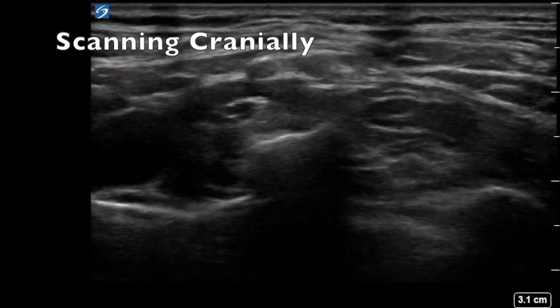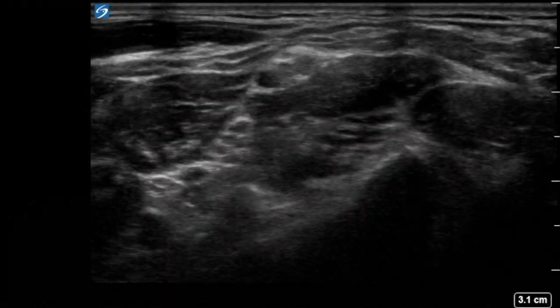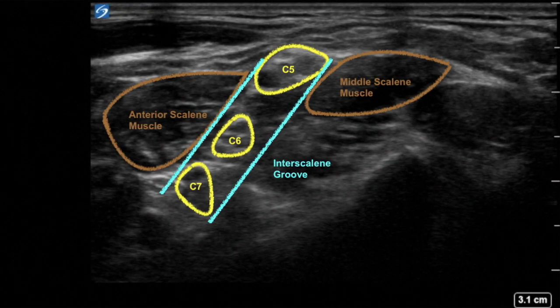Scanning cranially, you come to the interscalene view, where you can see the C5, C6, and C7 nerve roots sandwiched between the anterior and middle scalene muscles.